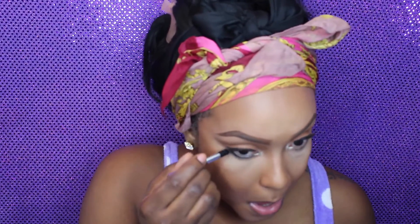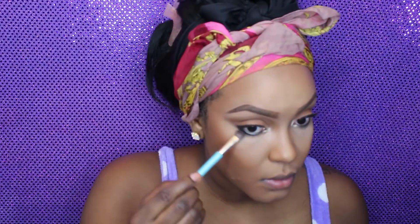Right here I'm taking my 24/7 eyeliner by Urban Decay and I'm going to go in with a flat shader brush on the outer corners of my eyes and just smudge that so it looks a little bit smoky.